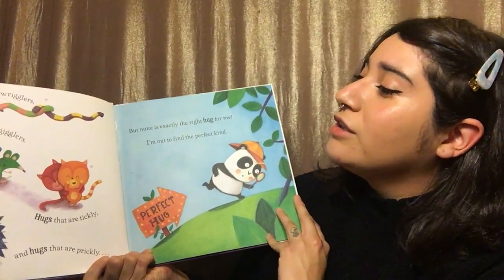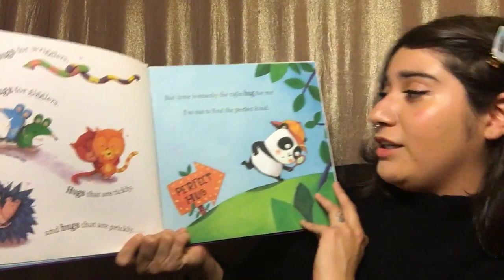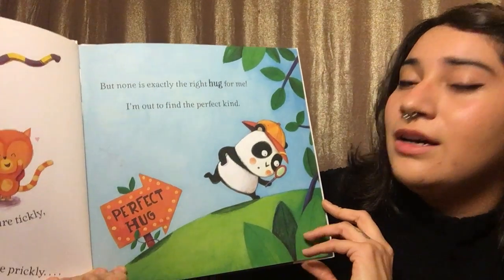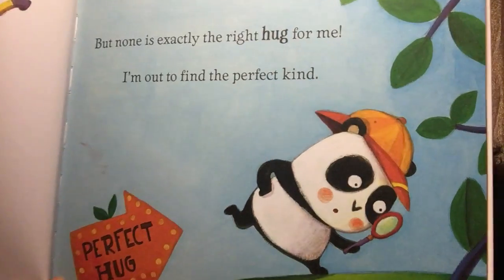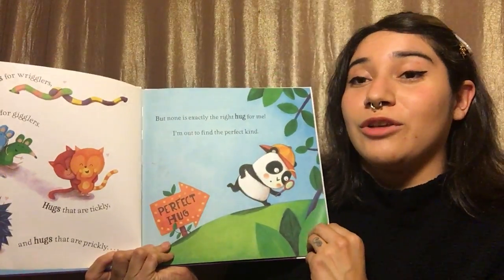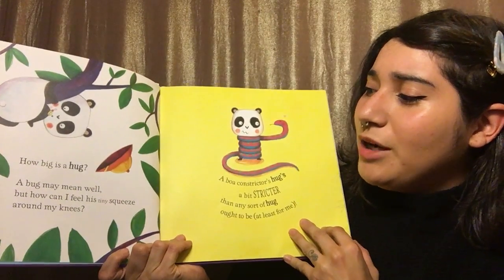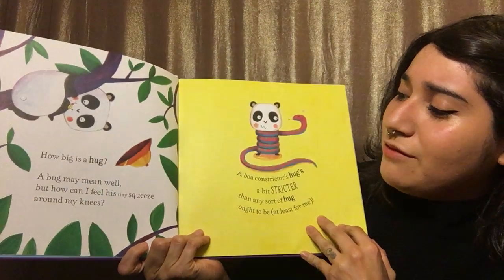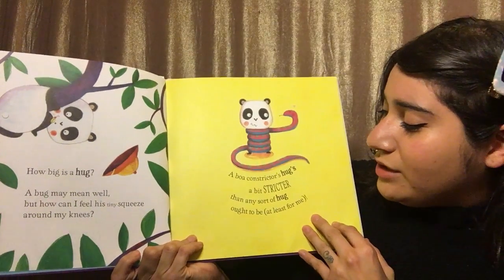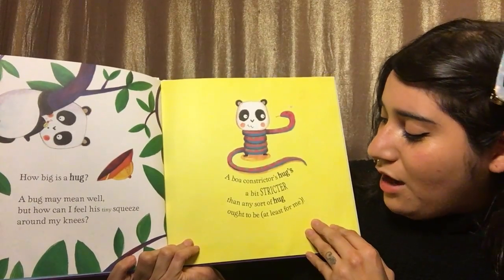There are hugs for wrigglers and hugs for gigglers. Hugs that are tickly and hugs that are prickly. But none is exactly the right hug for me. I'm out to find the perfect kind. It looks like the little panda is gonna go look for the perfect hug. How big is a hug? A bug may mean well, but how can I feel his tiny squeeze around my knees? A boa constrictor's hug's a bit stricter than any sort of hug ought to be.